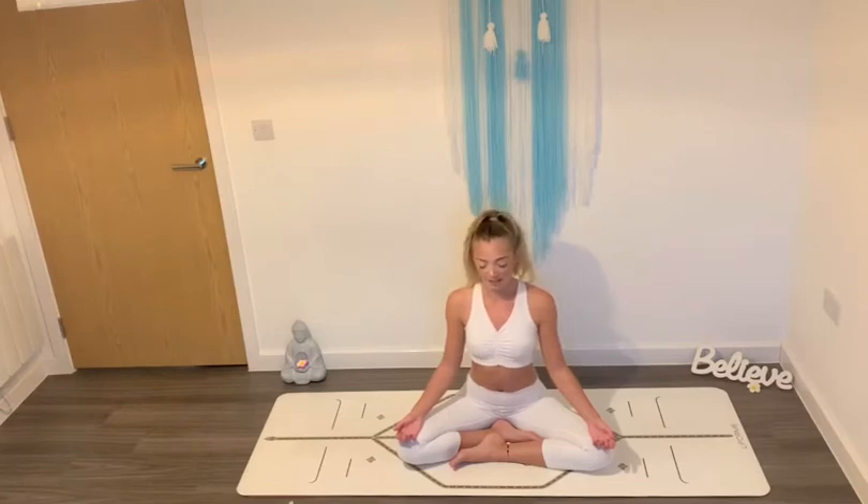Silently repeat to yourself: I am balanced. And then silently repeat: I am at peace. And then when you're ready, gently flutter your eyes open.